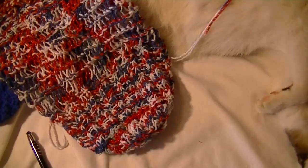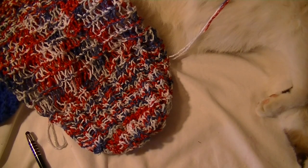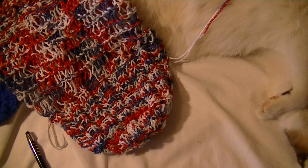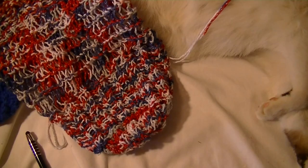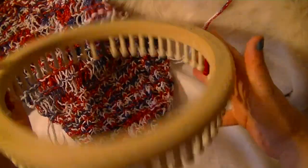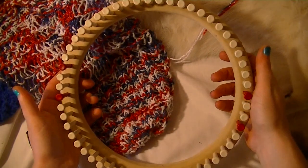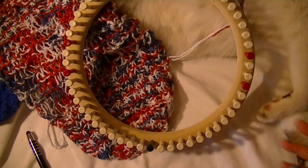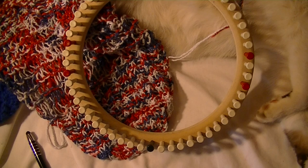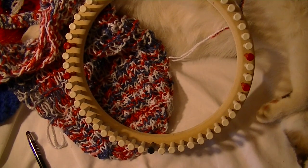The loom I'm using to make this is the half-inch gauge 55-peg small adult or youth large loom from Cindy Wood Crafts. Now what you're going to do first is all of this is done on one piece. I start with the strap, then we move down the body, and then do the cast off.